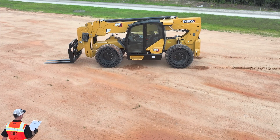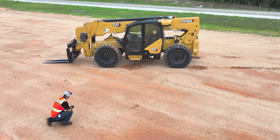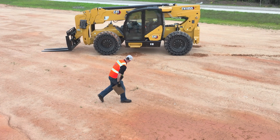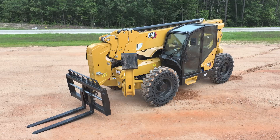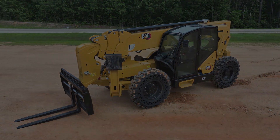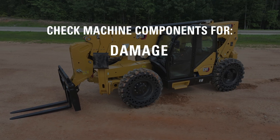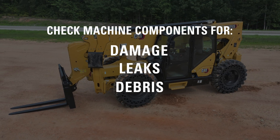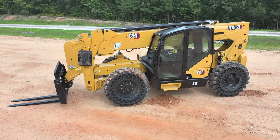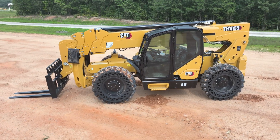The walk-around inspection begins as you approach the machine. You should be looking for any damage, leaks, flat tires, debris, or anything that may inhibit proper machine operation. For this walk-around inspection, you will be checking numerous key components of the telehandler. While inspecting these components, check for signs of damage, cracks, leaks, debris buildup, and anything else that may inhibit the proper use of the machine. Consult your operation and maintenance manual for a full list of daily inspection items.